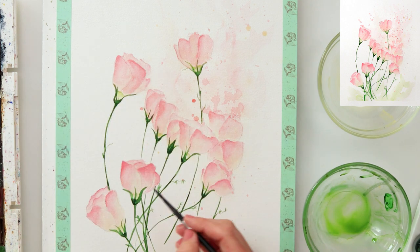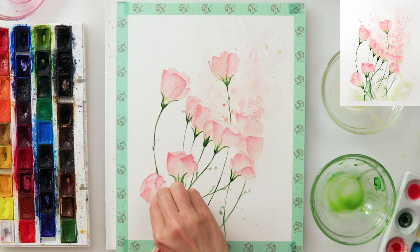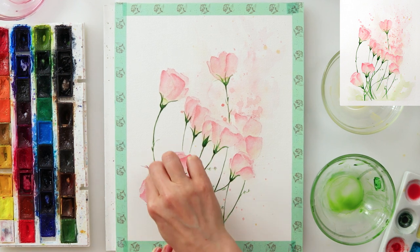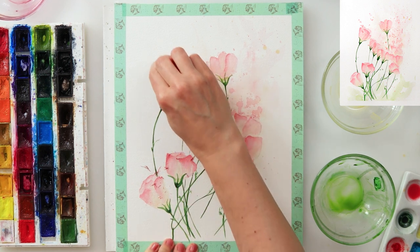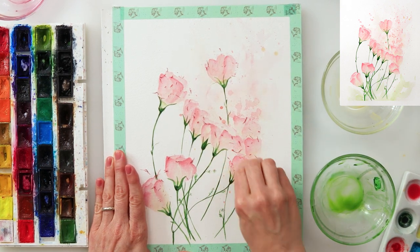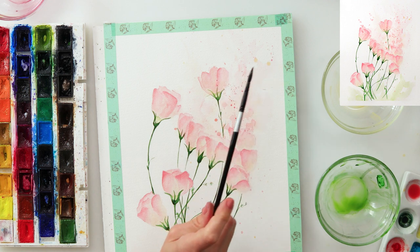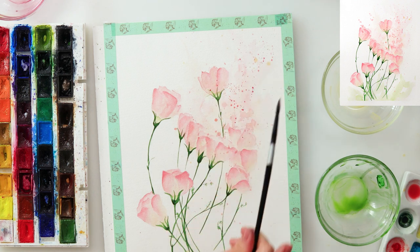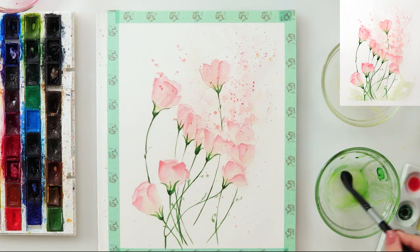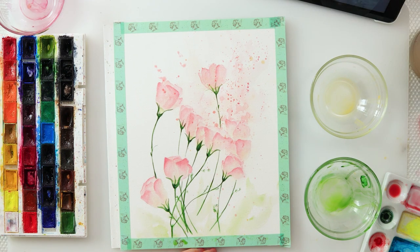I then used olive green to emphasize the lower part of my flowers, and left everything to dry completely. Once dry, I used the eraser to erase the pencil and graphite lines — they were still a little too visible for me. The link for that eraser is down in the description box; I find it perfect because it doesn't rip the paper and erases cleanly without leaving those ugly smudge lines.